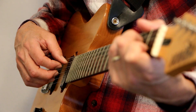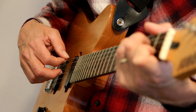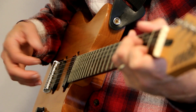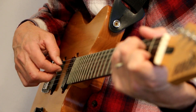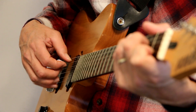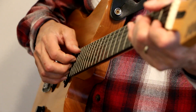D string, G string, A string, B string, D string, G string. I could do this and not use my pinky. Or I can use the pinky. Usually I don't use the pinky totally independent.